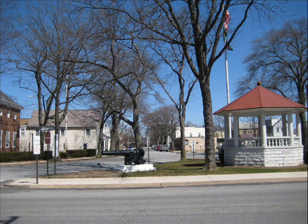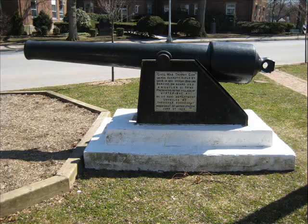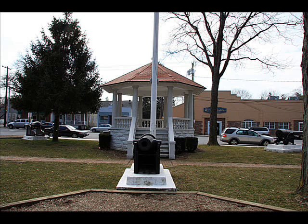Around the bandstand are three Civil War-era cannons, two of which are called parrot guns after their inventor, Robert Parker Parrot. A parrot gun's most recognizable feature is the thick band of iron wrapped around the breech. This band, at the point of greatest force, enabled the gun to be made of less expensive iron rather than bronze.